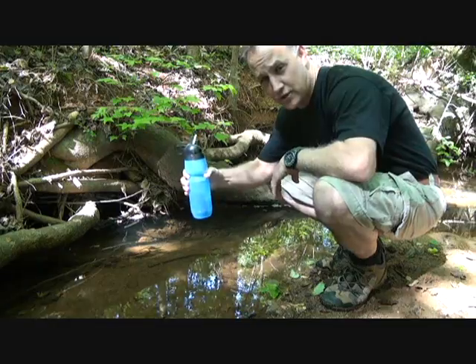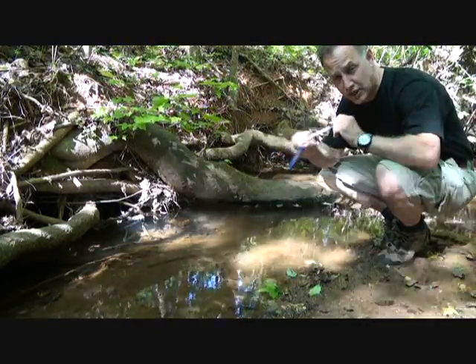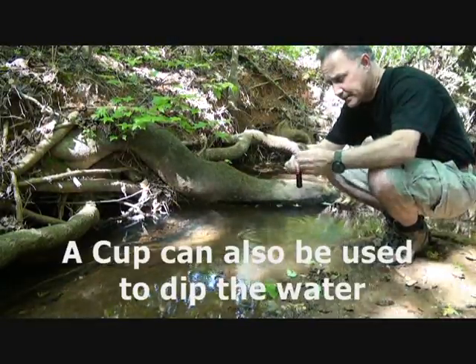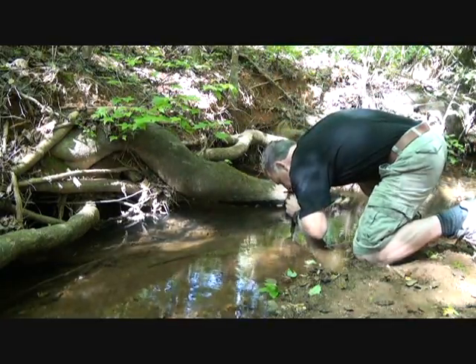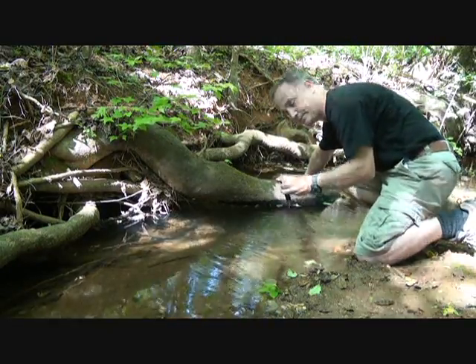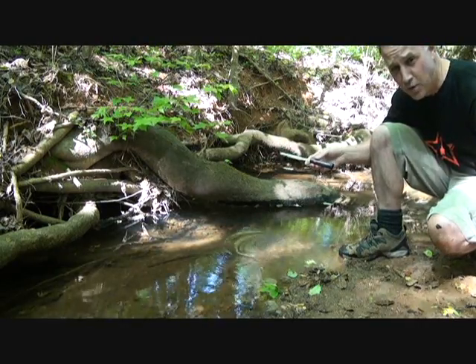With the frontier filter straw, it's a little more difficult because you have to reach down to the water and draw it out that way. But it provides very good clean drinking water — this filter straw will also take out 99% of the pathogens out of your water.